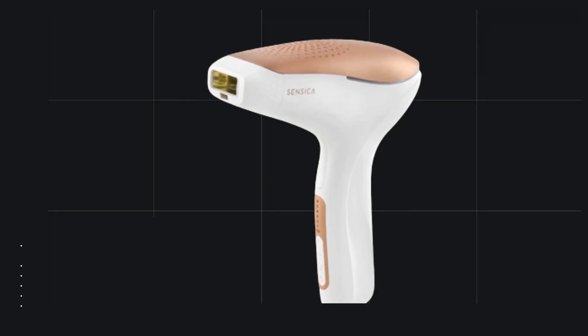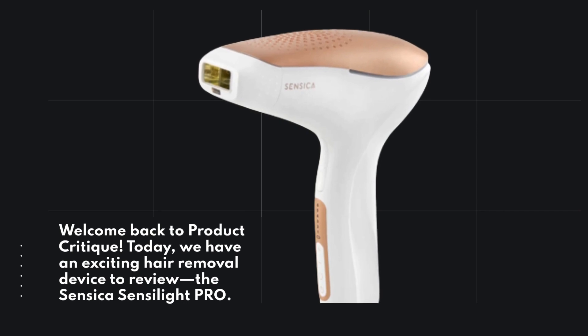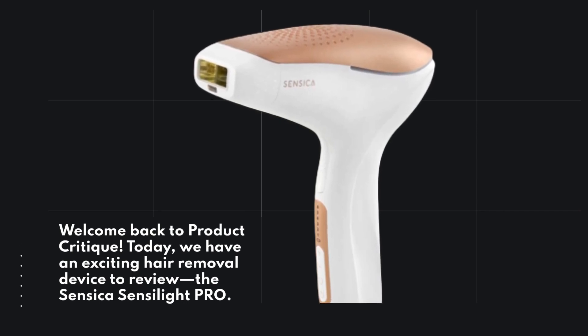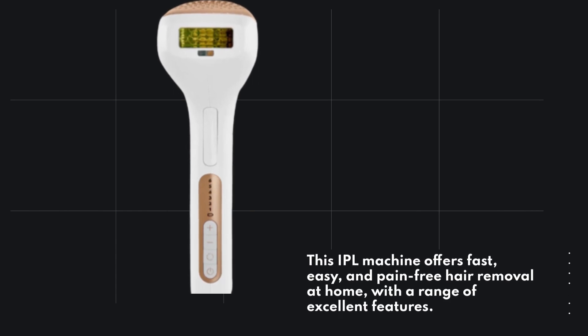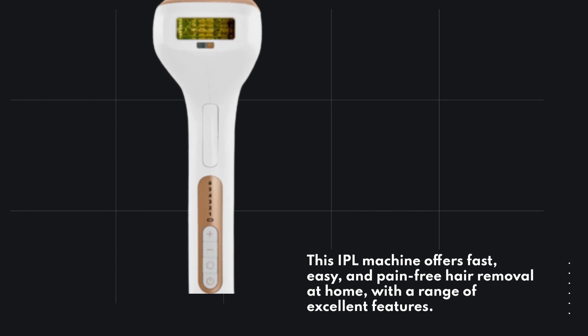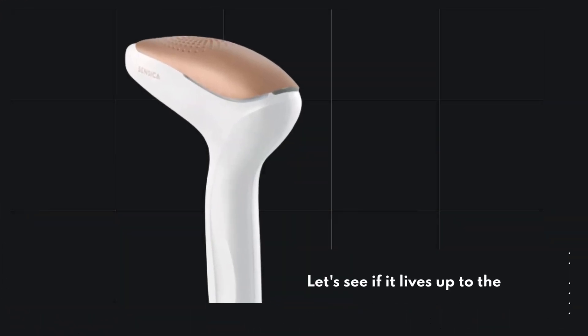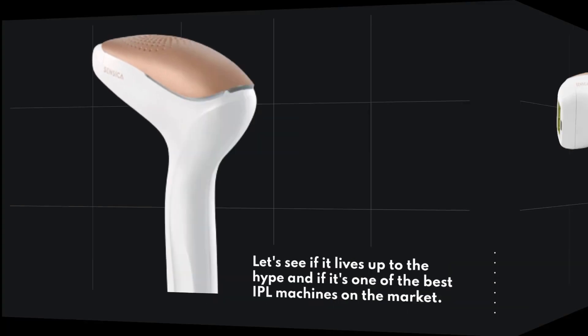Welcome back to Product Critique. Today we have an exciting hair removal device to review: the Sensica Senselite Pro. This IPL machine offers fast, easy, and pain-free hair removal at home, with a range of excellent features. Let's see if it lives up to the hype and if it's one of the best IPL machines on the market.